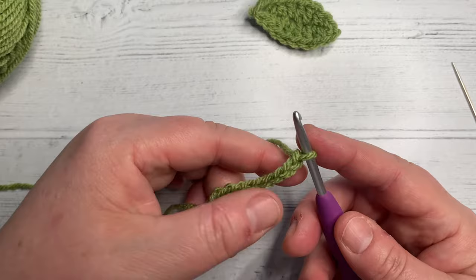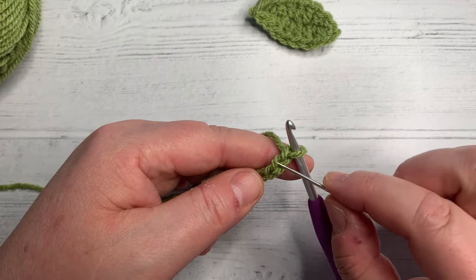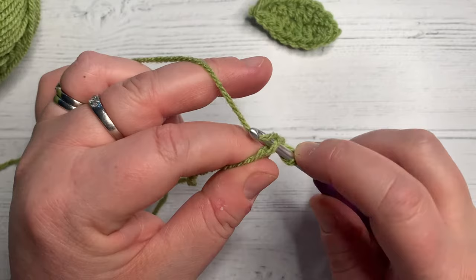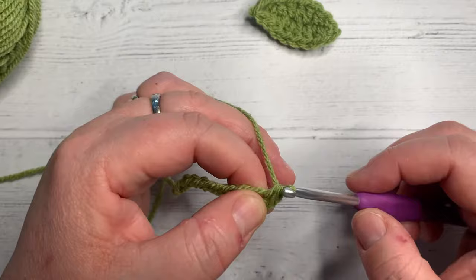Now working in the second chain from the hook — so not this one, this one — we're going to go under this loop here. We're going to do a single crochet. Go straight into the loop, grab the yarn, pull back through. We've now got two loops on our hook, yarn over, pull over both loops. That's your first stitch made.